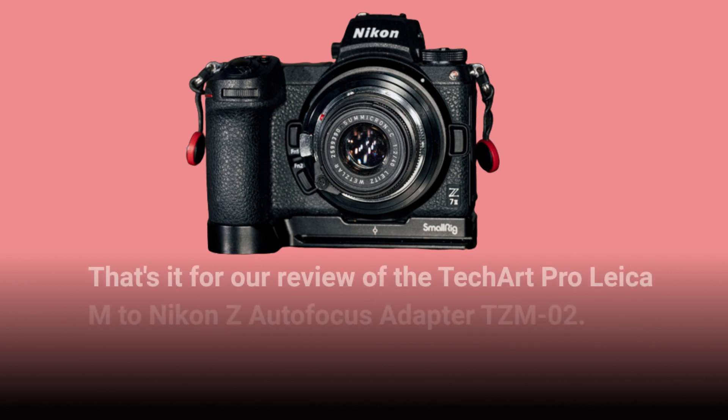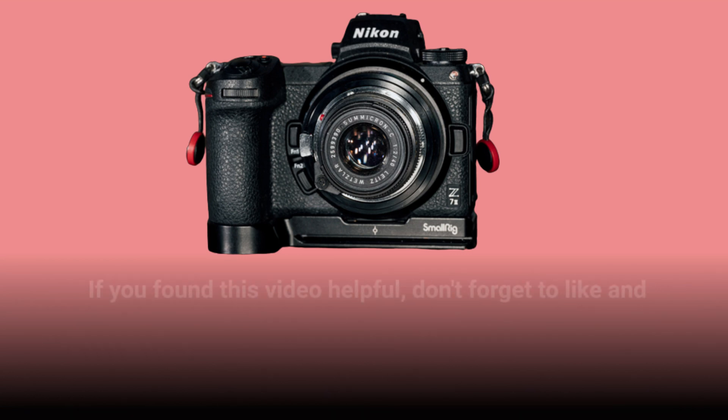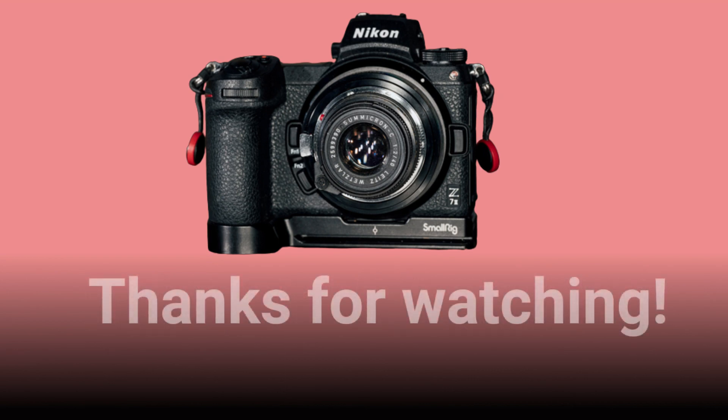That's it for our review of the TechArt Pro Leica M to Nikon Z autofocus adapter TZM02. If you found this video helpful, don't forget to like and subscribe for more camera gear reviews like this. Thanks for watching.